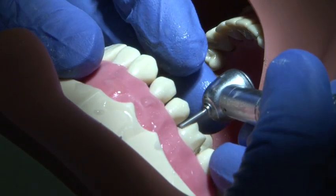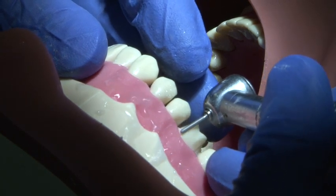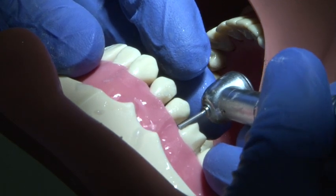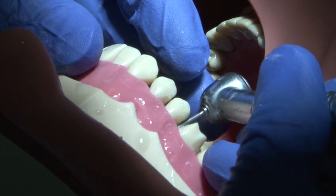After interproximal reduction, the margin is prepared using a parallel sided round ended medium grit burr. A smooth action is used supporting the burr hand.